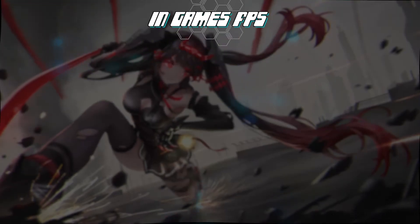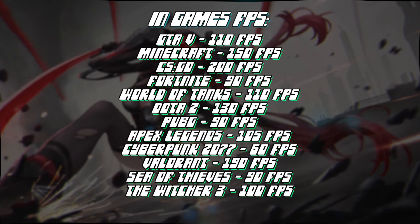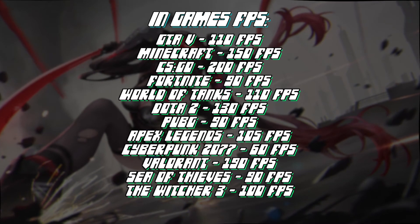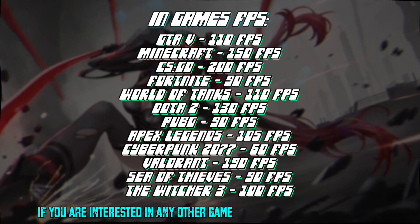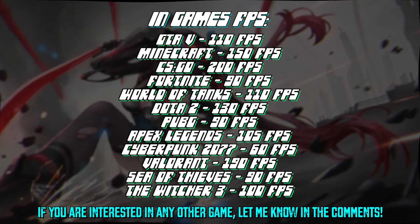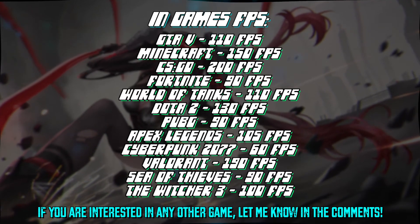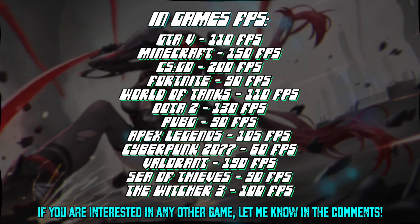Here comes probably the most interesting part for most of you — the in-game FPS, which I've tested personally on this device. All testing was done with the resolution set to 1920 by 1080 pixels and the in-game settings set to high. I can also confirm that you can run any game at ultra settings and the frame rate in most cases won't drop below 60, which is really cool.